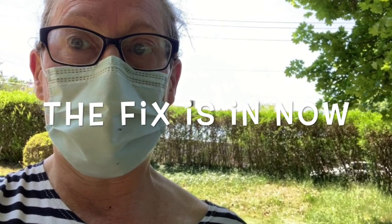Hi everybody! The Fix is in now and that's me, I'm The Fix. So problem: a felled bush. Solution — how can we support the bush?